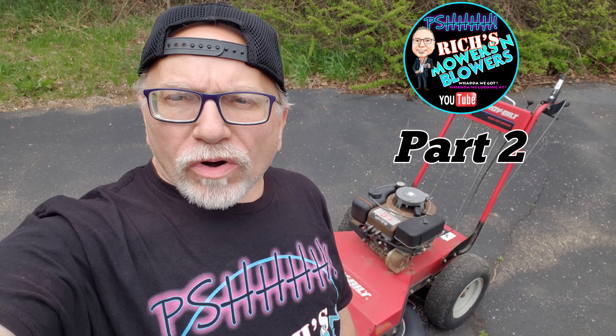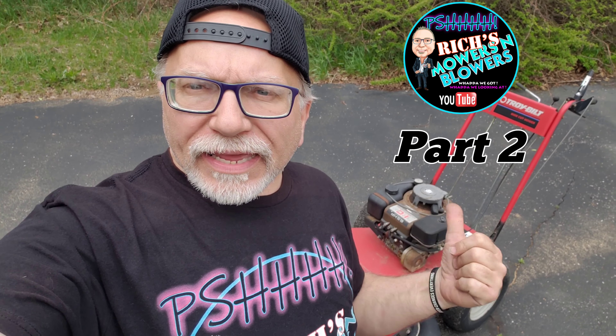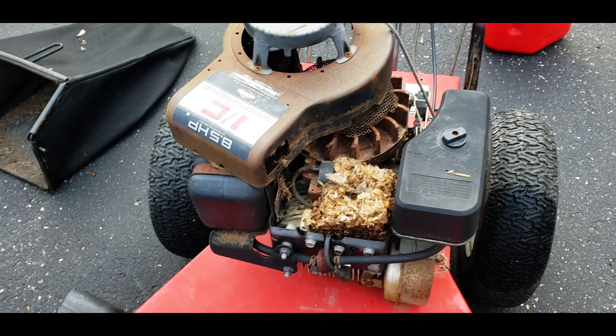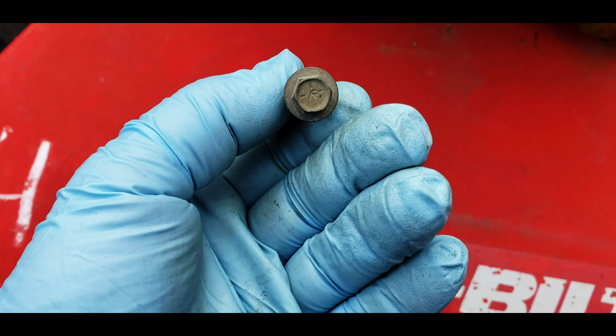Hey guys, it's Rich's Mowers and Blowers, and we got the auction deal of the day right behind me — this Troy-Built 33-inch cut lawnmower.